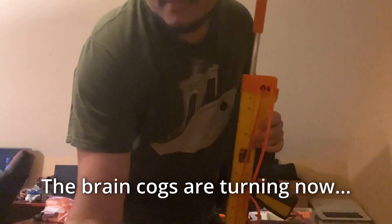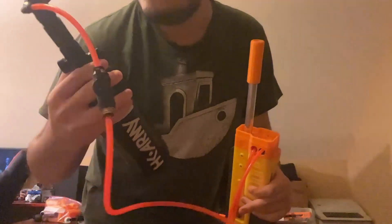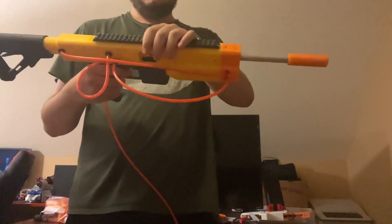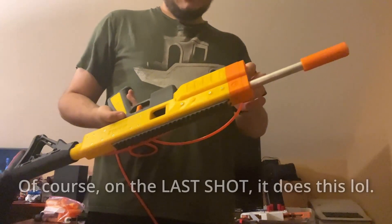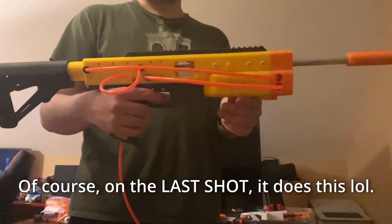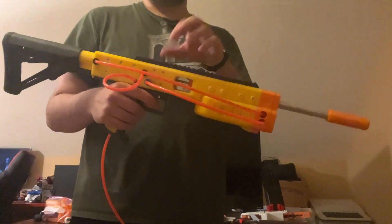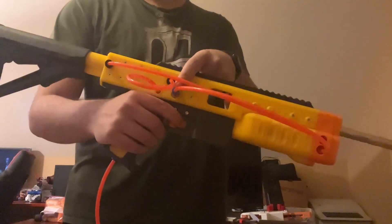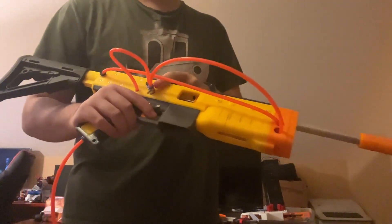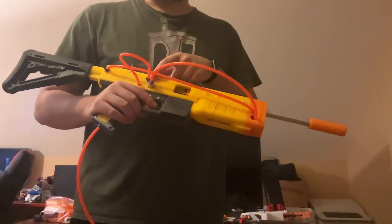Am I running low on air? Evidently need to swap out the fittings, because I believe one of the airlines has kind of popped off on the inside, because this is supposed to have 90-degree fittings but I used the wrong ones because I wanted to fire it now. And I think that just now, at the end of the firing demo, one of the airlines popped off on the side.